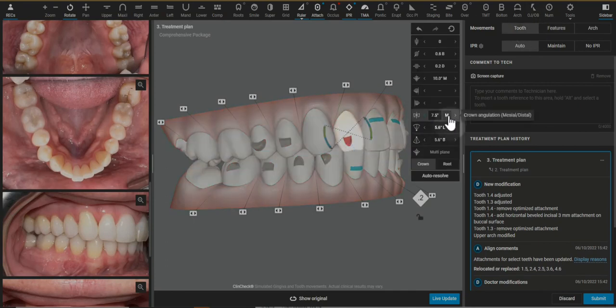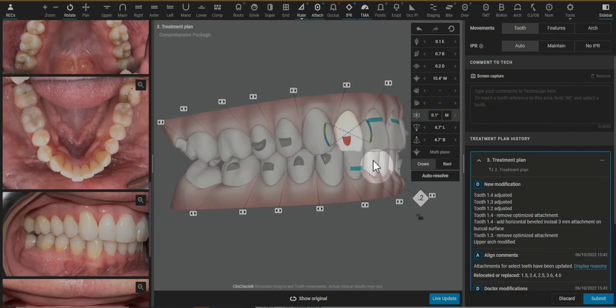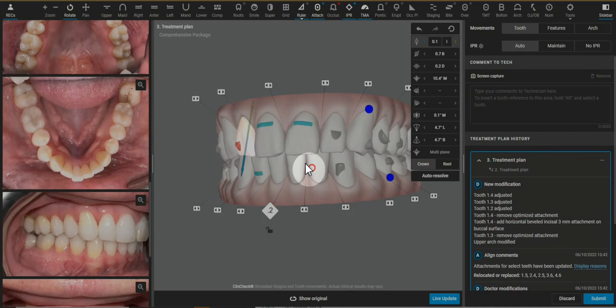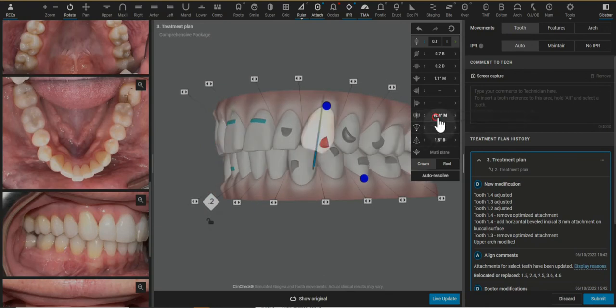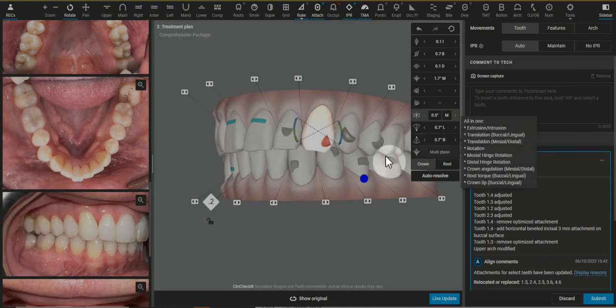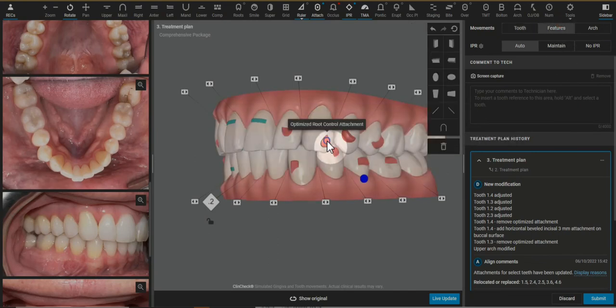I'm going to do the same type of thing with the lateral and eliminate that movement. And again, eliminate extrusion on a deep bite case.